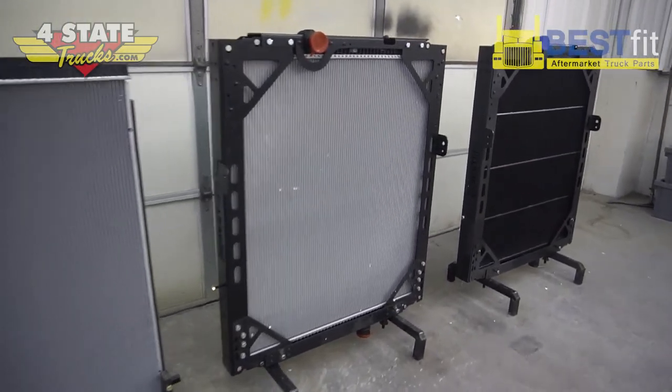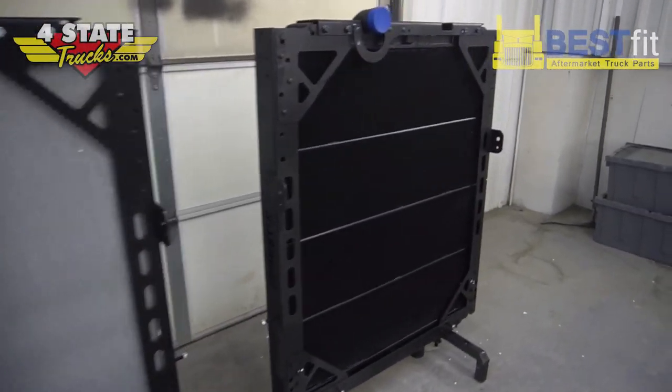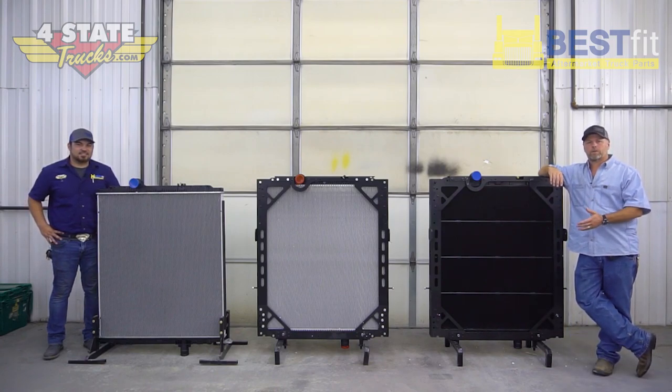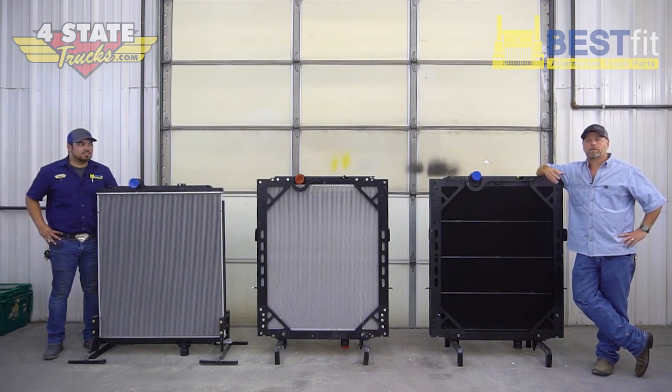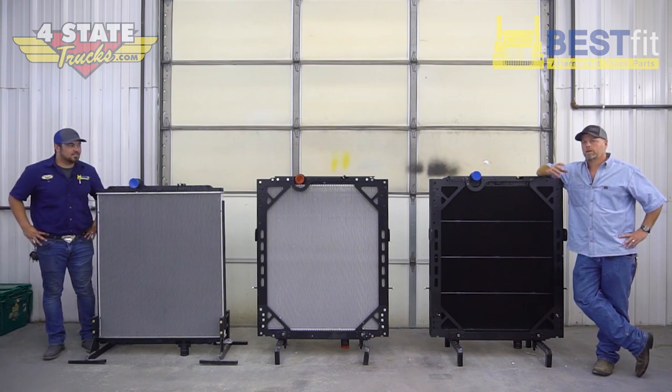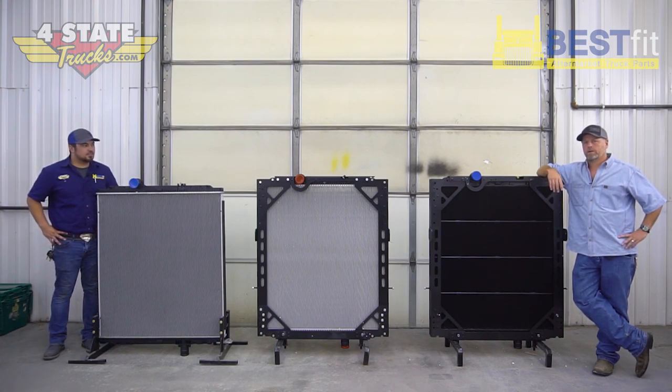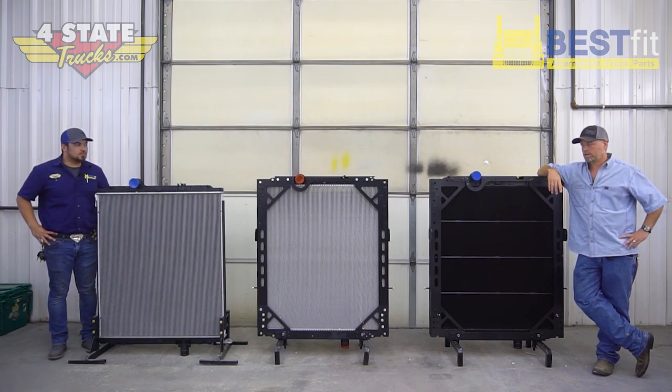389 Peterbilts. Now here's a truck that we all know and love, and one of its major shortfalls is from the factory they come with a very light duty radiator. No matter how you spec it, if you're running large horsepower, heavy loads, severe service, that truck probably doesn't have enough radiator to do what you're asking it to do.